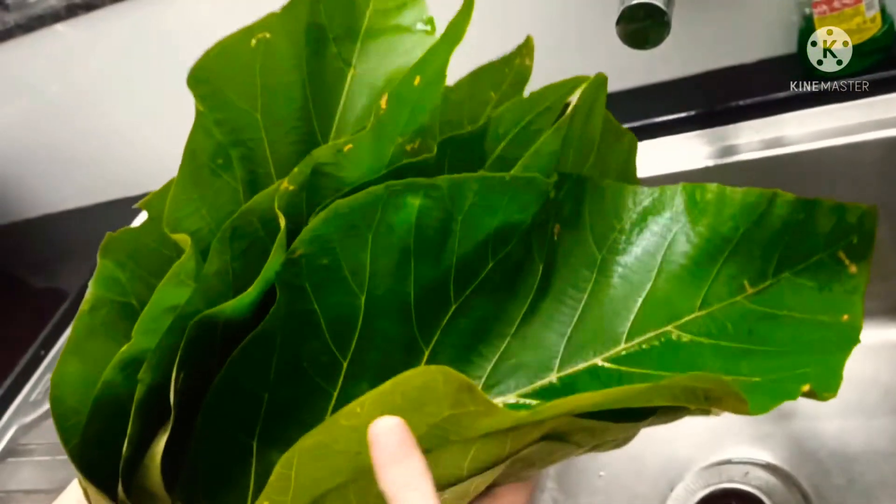Grind the rice roughly and add it to the same bowl. Now add the chopped coconut slices and the crushed peppercorns into the mixture and mix it well. Check the taste — if it's less salty, add salt; if it's less sweet, add jaggery.